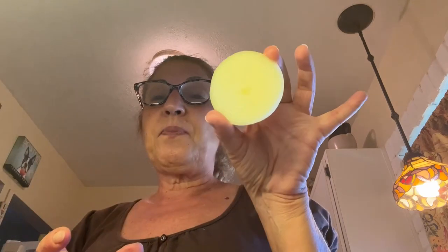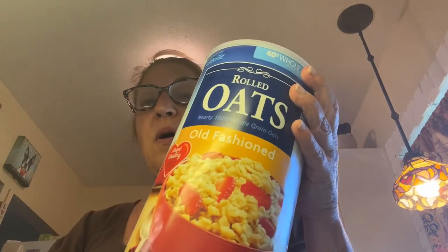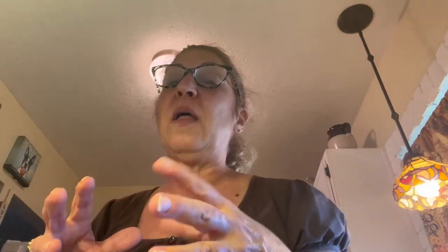You also want to chop up one half of an onion, one egg, and a half a cup of oatmeal. Mix it together well — you can use a spoon or you can use your hands.